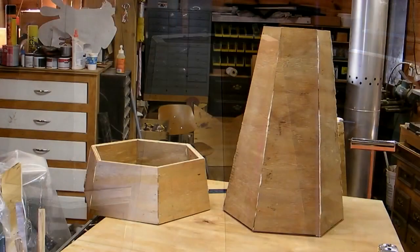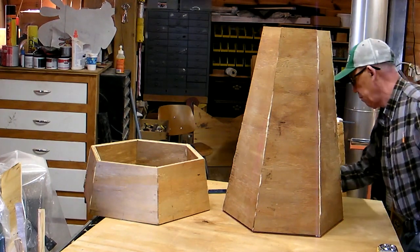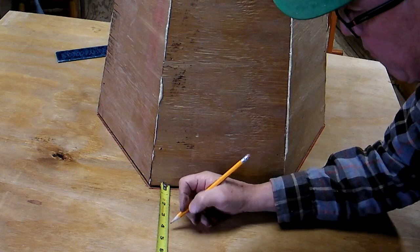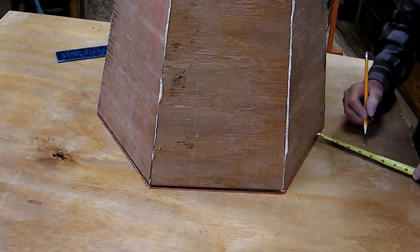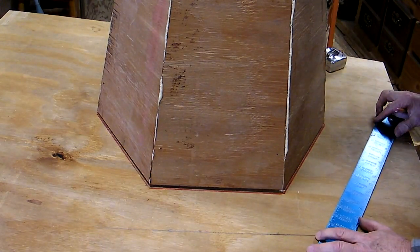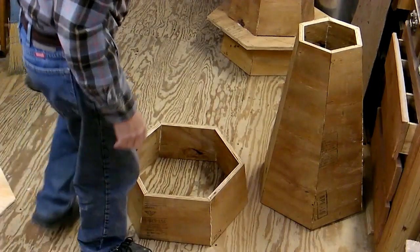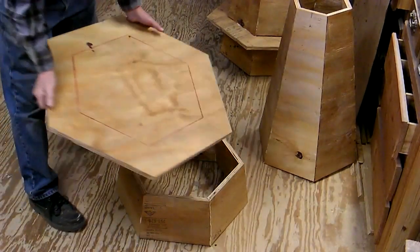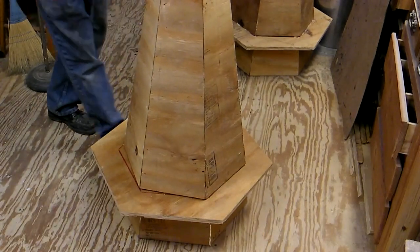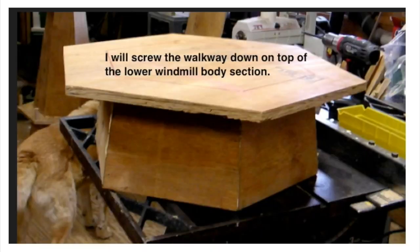Good morning everybody — it's a good day to continue on with the windmill. I'm getting ready to cut out the walkway. I decided I wanted a four-inch walkway around this windmill body, so I'll get it marked out and cut it out. I'll show you how this goes together — set the walkway down on the bottom piece, then the top piece just sits up on there. Next we've got to connect it all, so I'll screw the walkway down on top of the lower section.